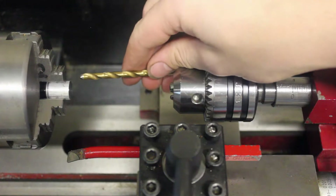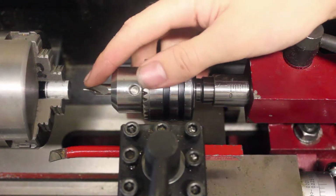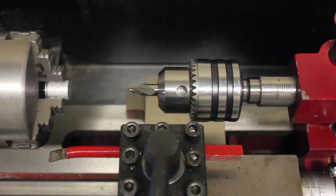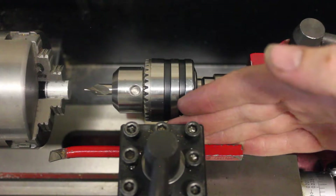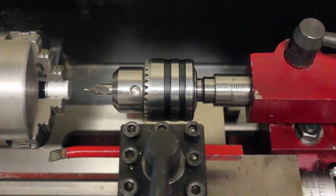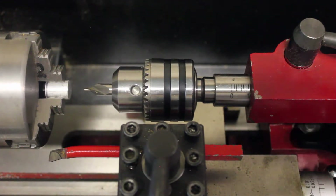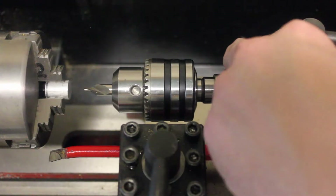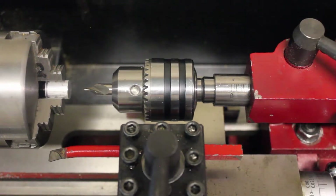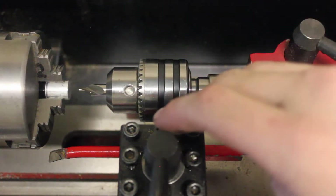And once the hole is started, then you can go to your other drill bit that's the right size and drill what you want to drill. Once the center drill is in your drill chuck, you're almost ready to start. But first, we need to lock the tailstock in place so that it doesn't slide around, and make sure that the tool post doesn't interfere with the drill chuck or the headstock chuck. Most lathes have a lever to lock the tailstock, but I have a nut on mine that I have to tighten. Now this won't move, and we can feed into our part without any interference from our tool post.